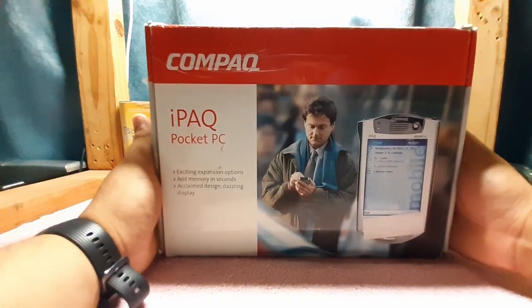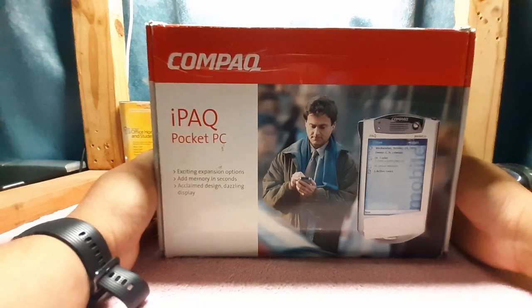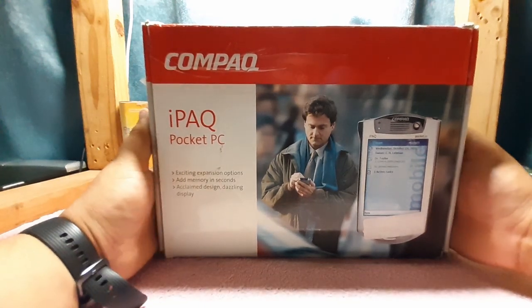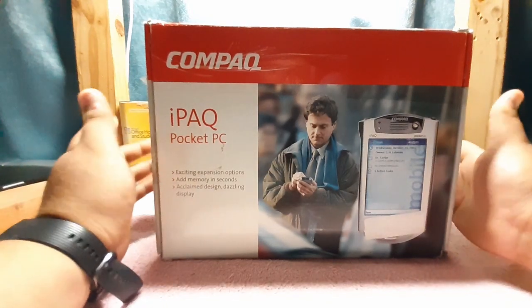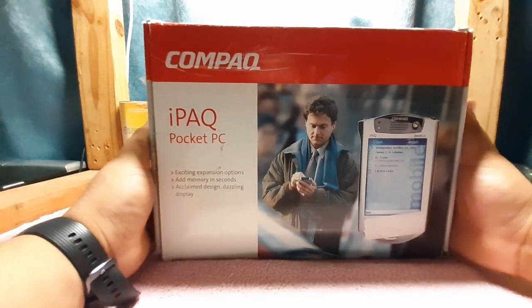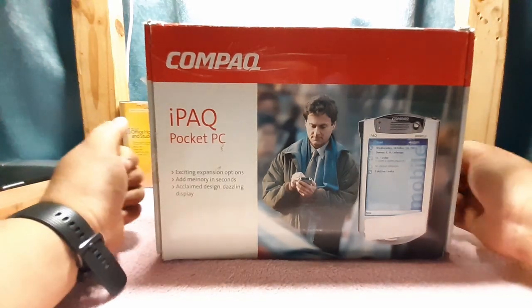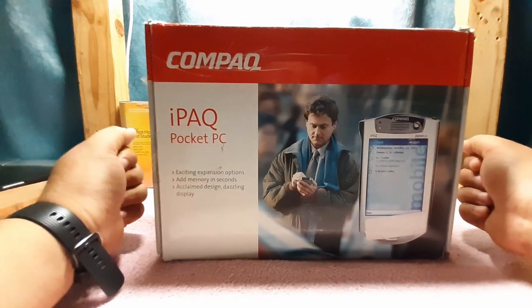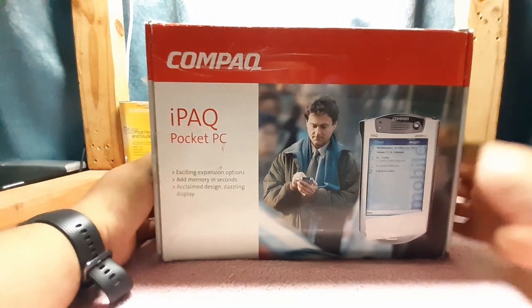Hey guys, welcome to another episode of Southern Fry Tech. This week we're going to take a quick trip back in time to the early 2000s with this, I believe, complete all-in-box example of a Compaq iPAQ H3835. Join me as we open it up and experience what it was like to open this beast of a machine back in the early 2000s.